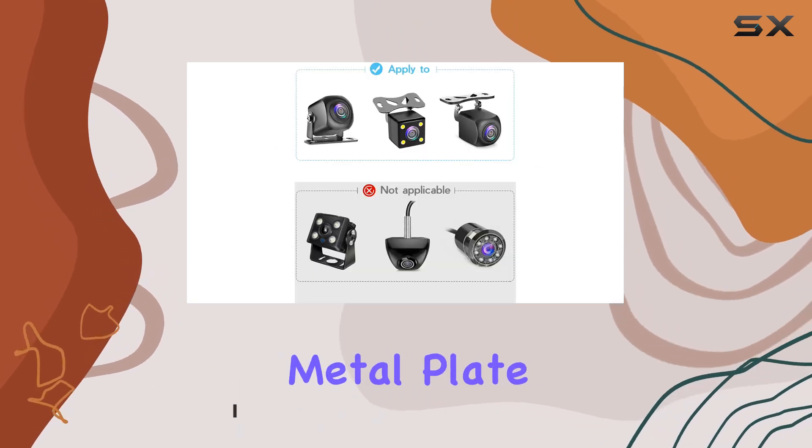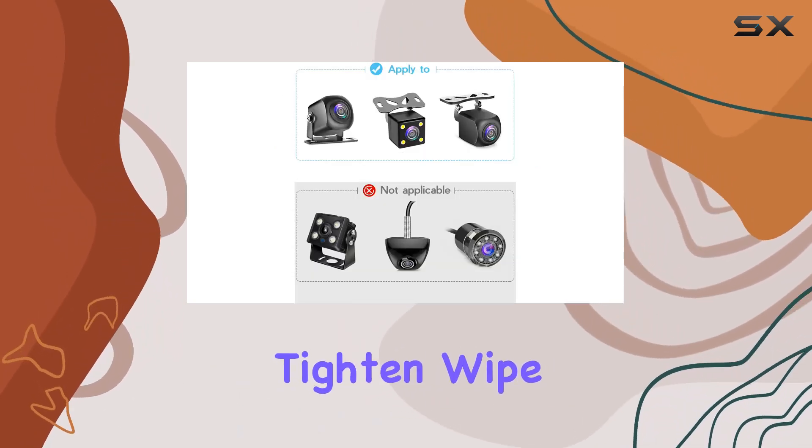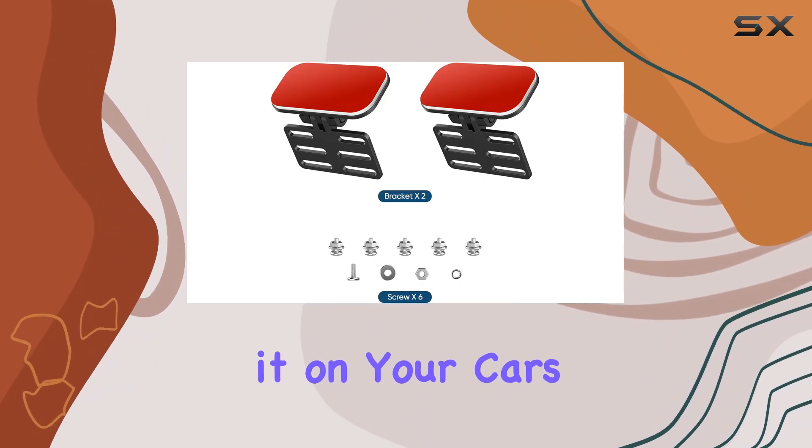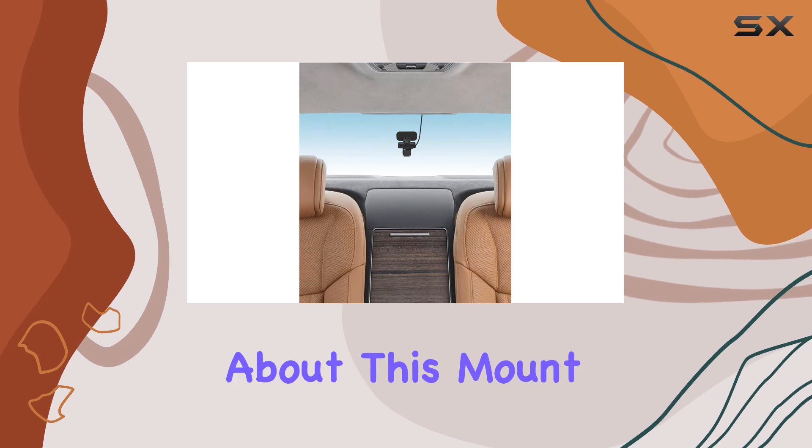Simply attach the screws to the rear camera metal plate and mount, then tighten. Wipe down the glass, peel off the double-sided tape, and stick it on your car's rear window. Easy as pi.